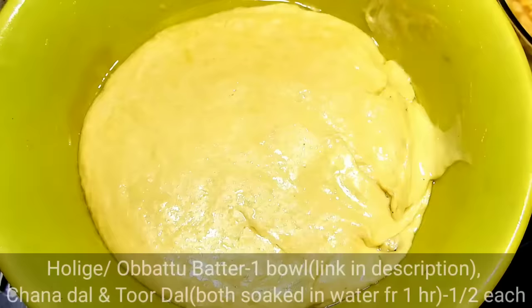These are the ingredients. I have already added the ingredients in the description.